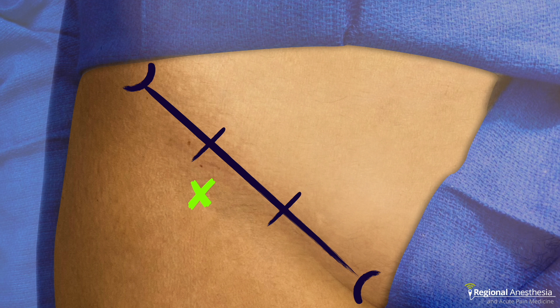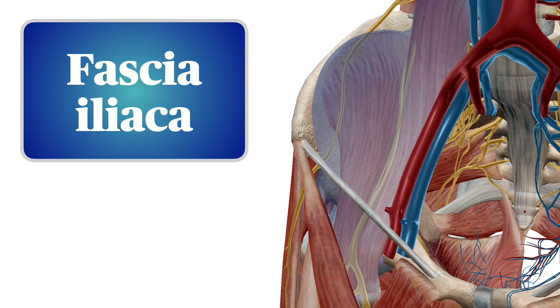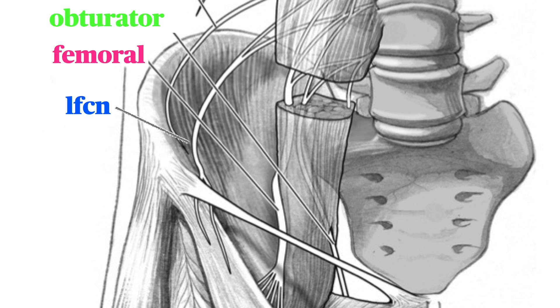The suprainguinal fascia iliaca, or SIFI, relies on the iliacus fascia — a wide sheet-like structure that lines the muscular bowl of the pelvis, overlying the iliacus and psoas major muscles. It continues beneath the inguinal ligament where it becomes continuous with the epimysium of the iliopsoas muscle group. We're interested in three nerves and their relationship to the fascia iliaca: the lateral femoral cutaneous nerve, the femoral nerve, and the obturator nerve. These three nerves are bound down to the iliopsoas muscle in the pelvis by the fascia iliaca.